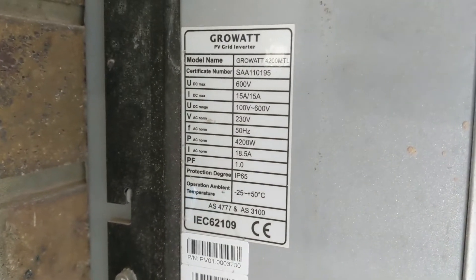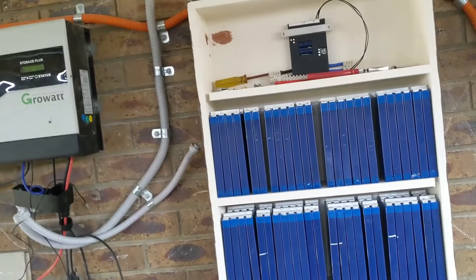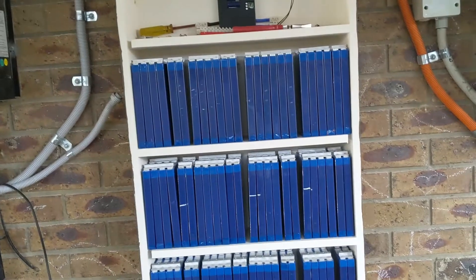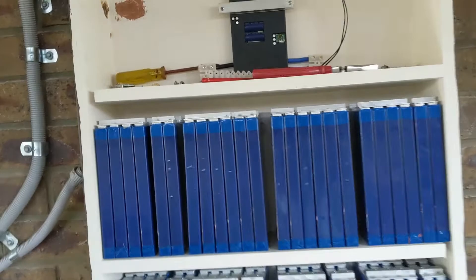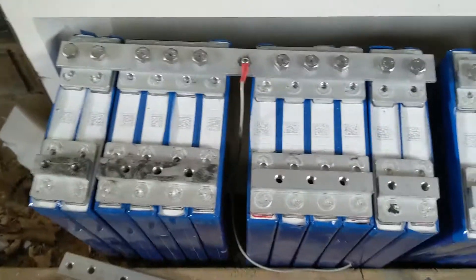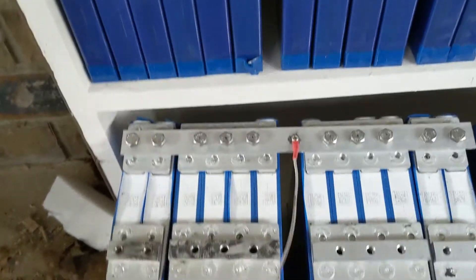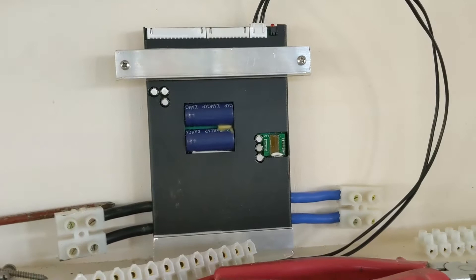I've got the Grow White 4200 MTL and a whole bunch of 33 amp hour 2.3 volt lithium-titanate batteries, and it's going to be a 48 volt system. Using aluminium busbars, these leads are for the BMS — it's an active BMS, as you can see up here. It's different to the standard and hasn't been hooked up yet.